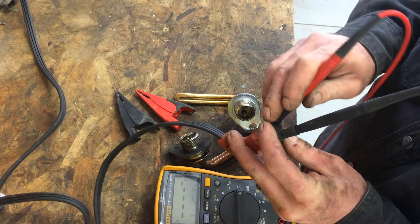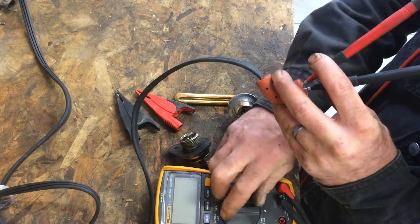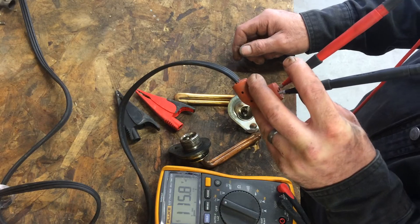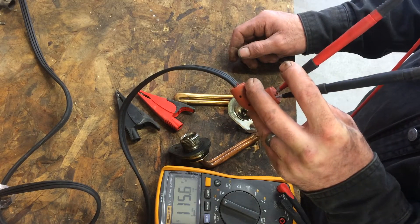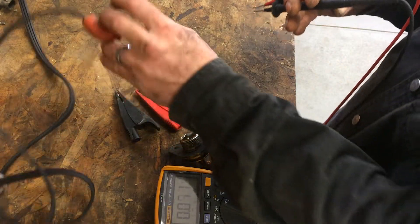As you can see there — we've got to switch this back to alternating current — and we have good voltage. So we now know that our cord is good and it is not the issue.